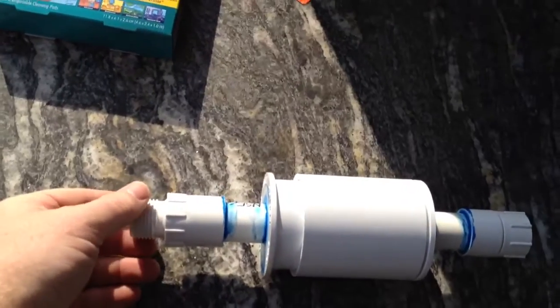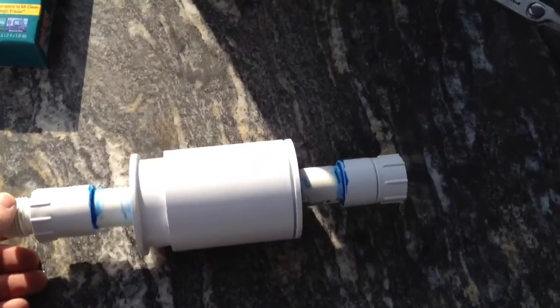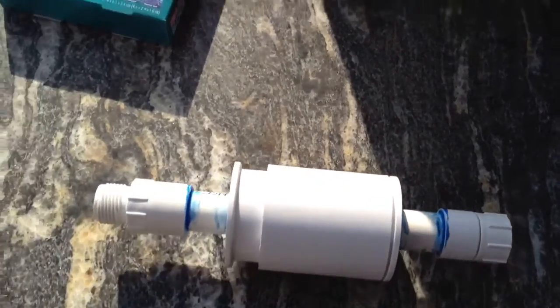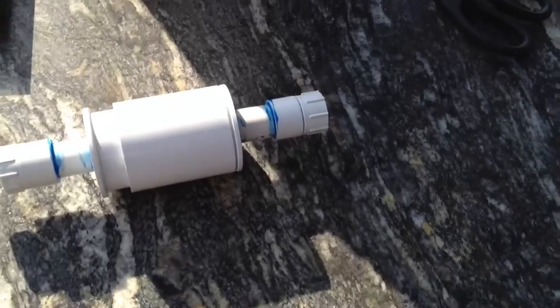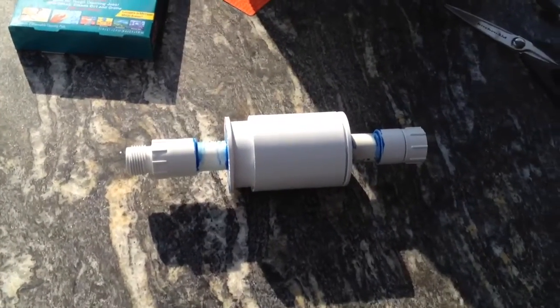I'm going to have my hose that I'm going to use for dredging the bottom of the pond screw onto here, and hook the other end into the pump. And there you have it — I'll be able to dredge out the bottom of this pond.